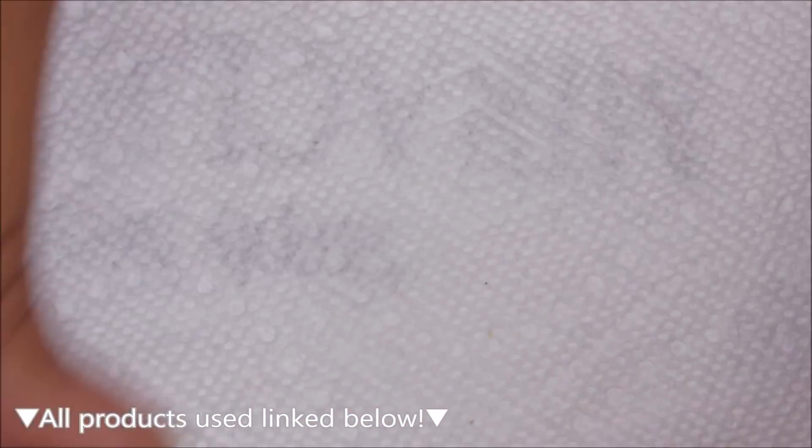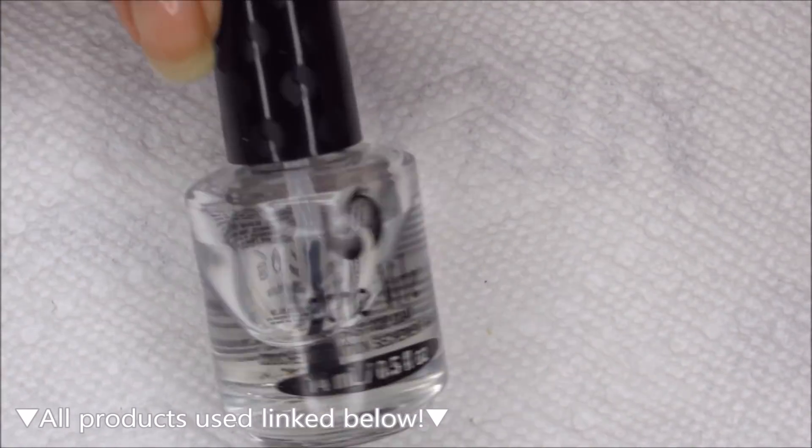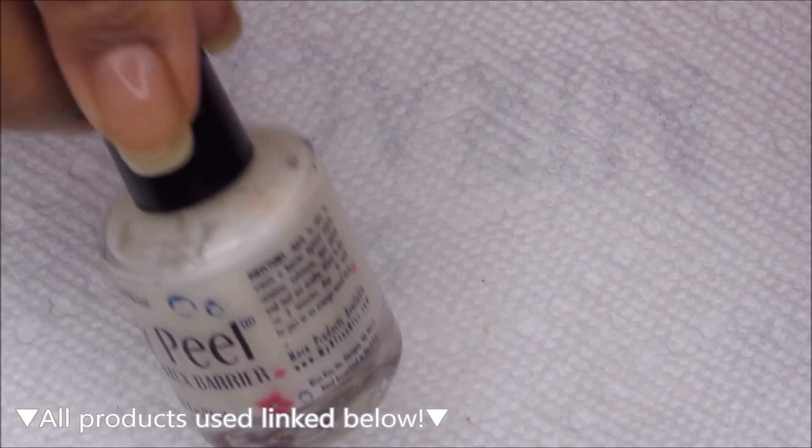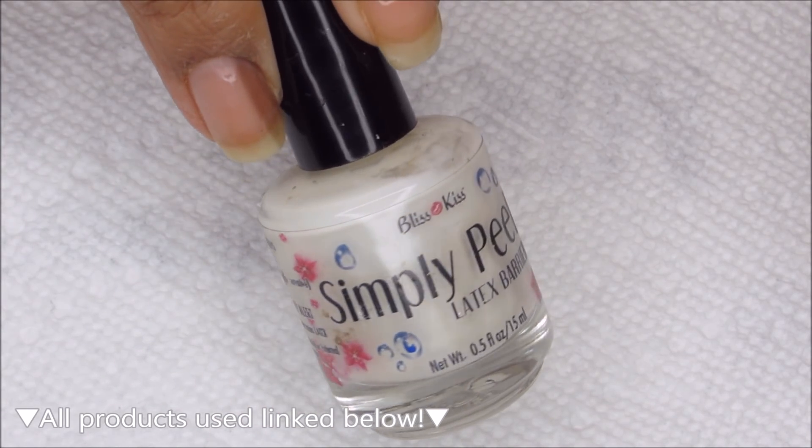Once I have the white applied, I'm going to be using some Seche Vite to help it dry fully, and then I'm going to be protecting around my nails using Simply Peel.